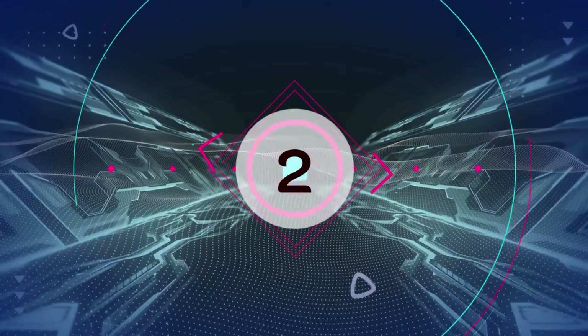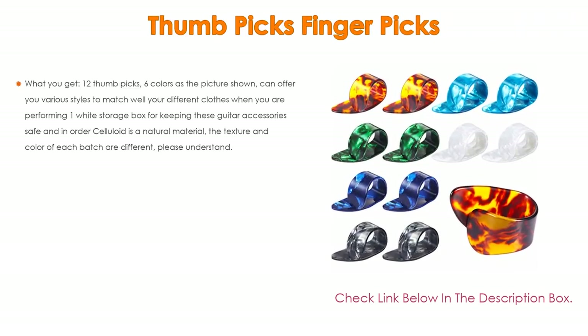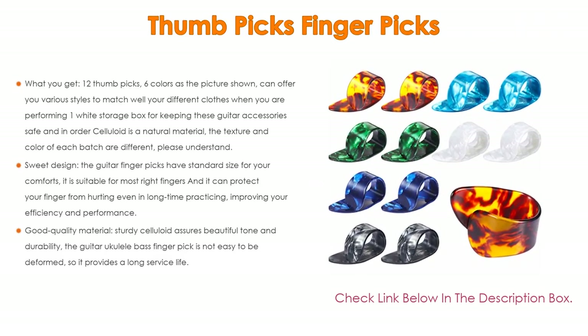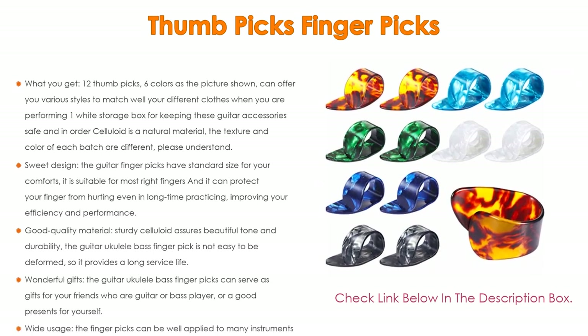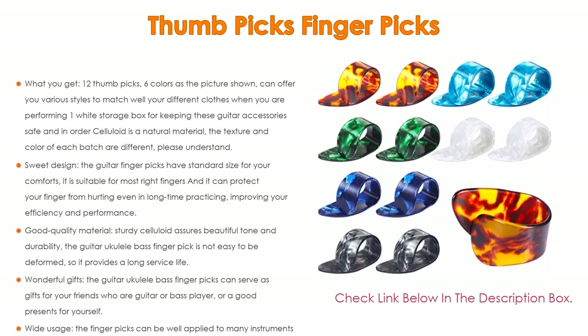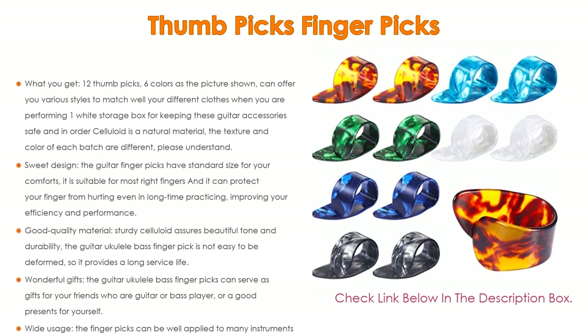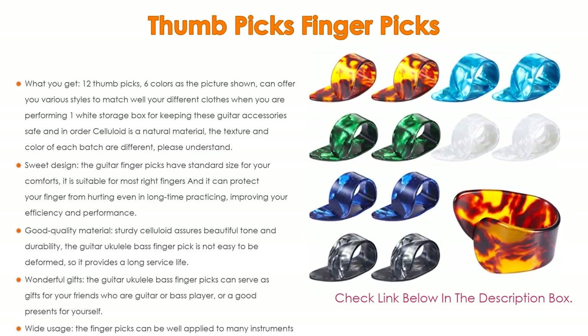Number 2: Thumb picks finger picks is the editor's choice. You get 12 thumb picks in 6 colors, offering various styles to match your different clothes when performing, along with one white storage box for keeping these guitar accessories safe and in order. Celluloid is a natural material, so the texture and color of each batch may differ slightly.